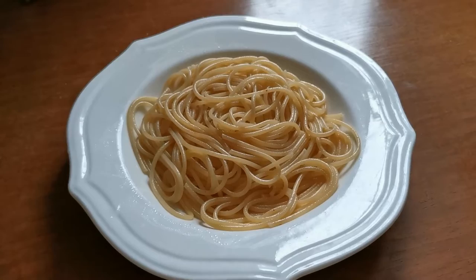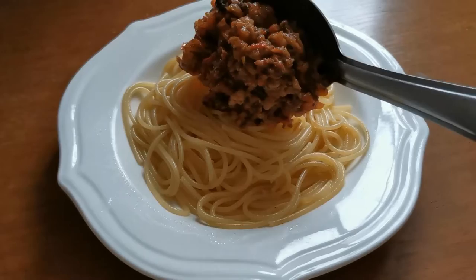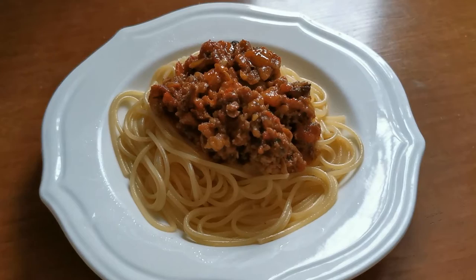Lastly, add your sauce to your wonderful plate of pasta. There you have it. To be continued...